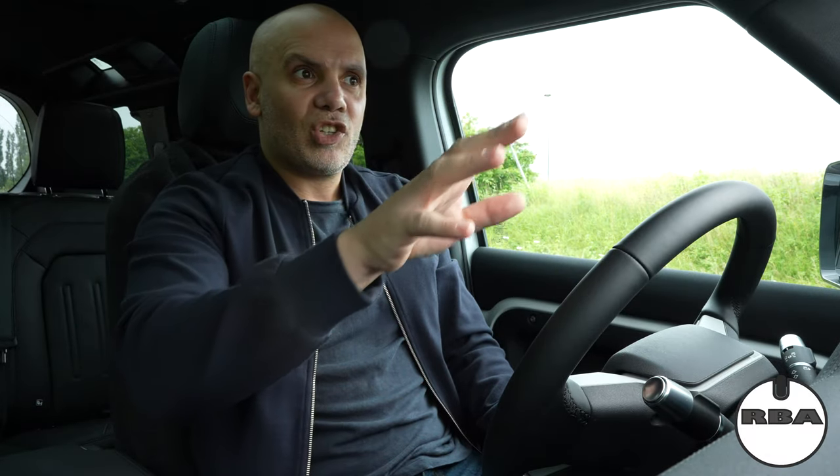If something happens on the road, you just say 'I have a dashcam, and if you want to argue, let's call the police and we'll figure this out.' Let's make a quick tour about the dashcam installation. I'll comment on some stuff — I probably won't remember everything, but if you have questions, don't hesitate to put them below the video. Let's go for a tour.